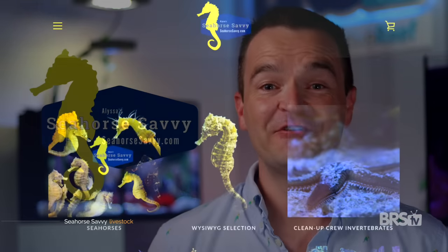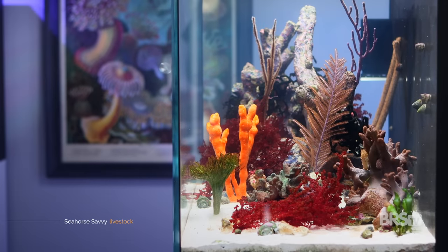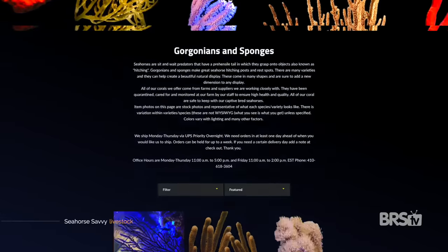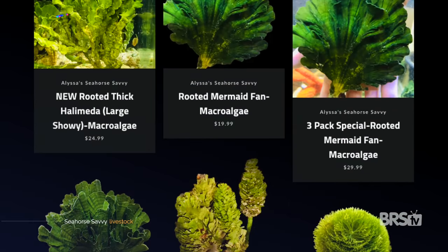Let me share what may be the best kept secret in the hobby: Seahorse Savvy sells way more than just seahorses. Everything they sell is seahorse safe, and they breed and sell some beautiful seahorses. Last year I actually set up a seahorse macro algae tank in the studio and it was a gorgeous tank. Seahorse Savvy has the largest selection of macro algaes and gorgonians I've seen, and they all come from either the Gulf Coast or the Caribbean.